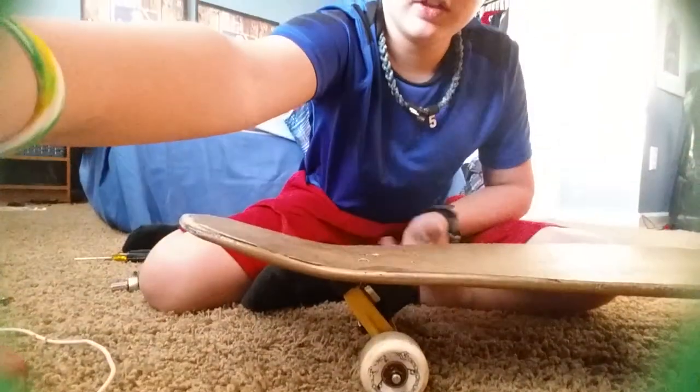It rolls really well — you guys can't see that but it rolls super good. Now I'm ready for longboarding. Please comment and subscribe on what I should do next for my YouTube videos, and that's pretty much it. See you guys, peace out.